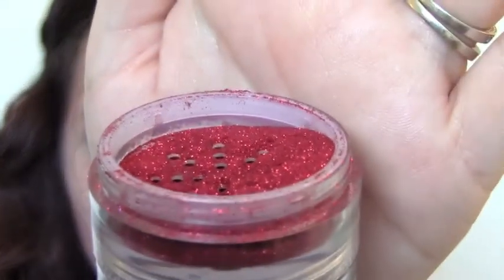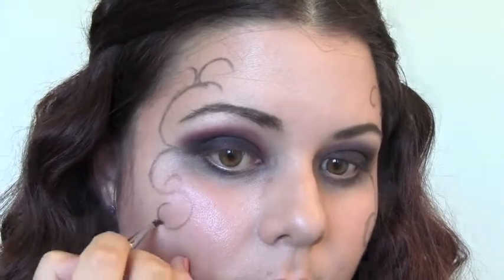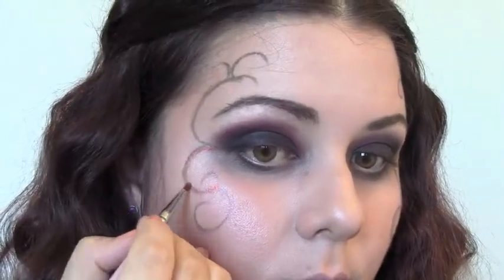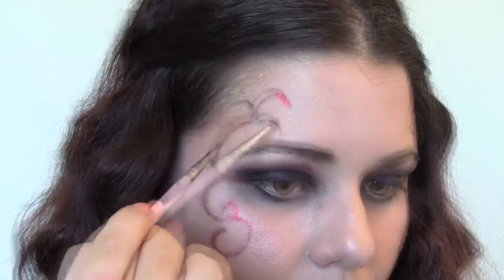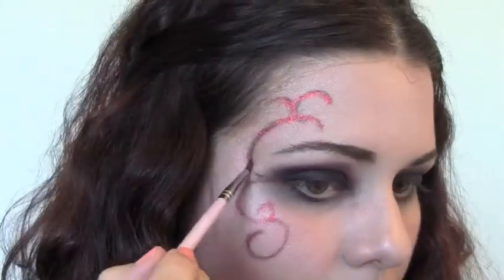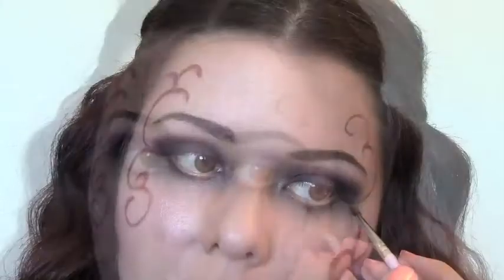I'm going to be using red glitter from TKB with my LA Splash Ice eyeshadow sealer on a pointed eyeliner brush, and I'll just be tracing the line I've made with the liner. I dip that same brush into the glitter and place it over the line — this makes sure the glitter stays all night and stays in a clean line.